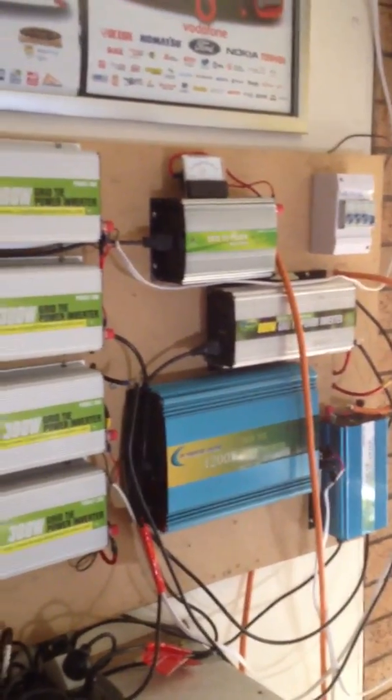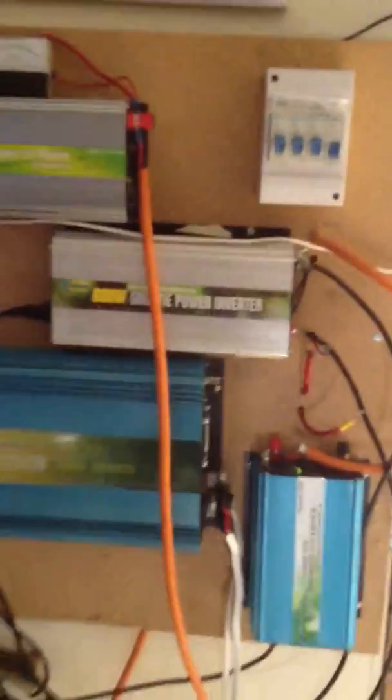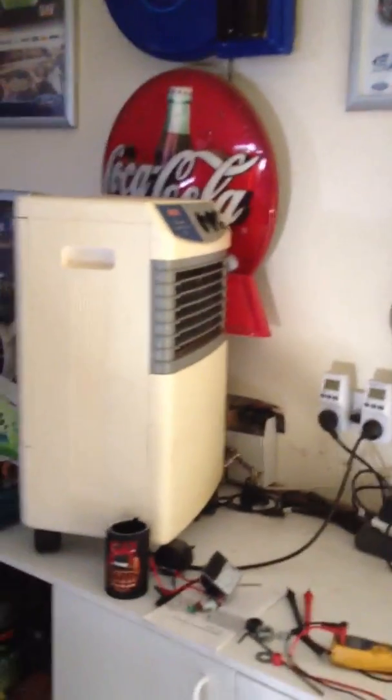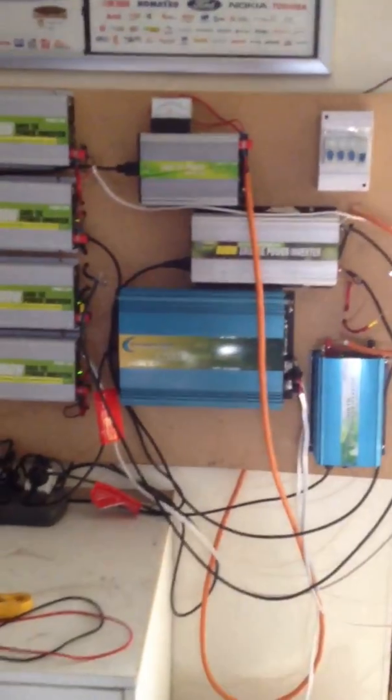Everything's working, so it's a bit of a mess. Cables everywhere, but I'll tidy it all up one day. What I have done today — it's like 41 degrees today — I've got a little cooler up on the bench. It's just blowing some cold air across, keeping some cold air moving over the inverters because they're getting really hot.